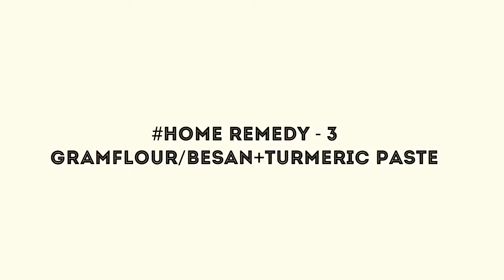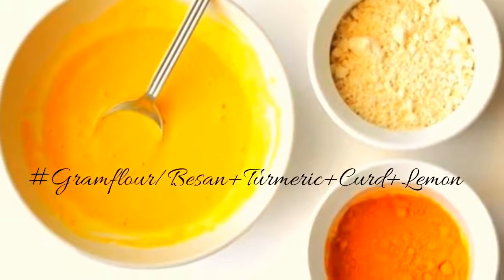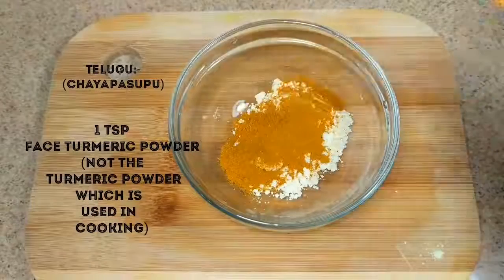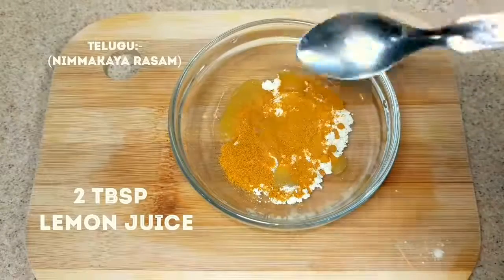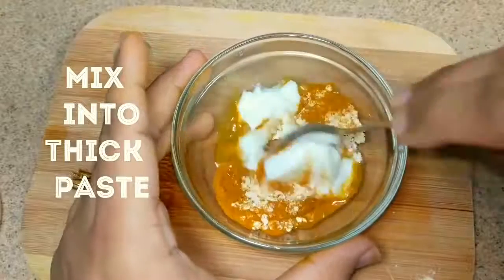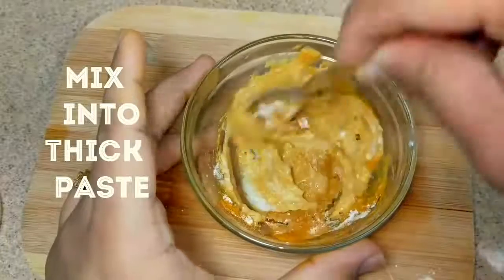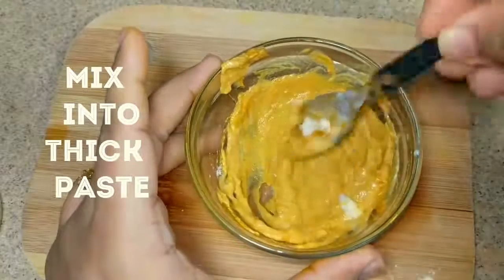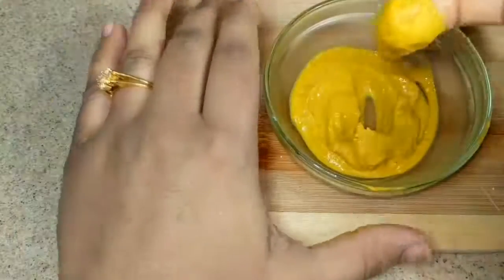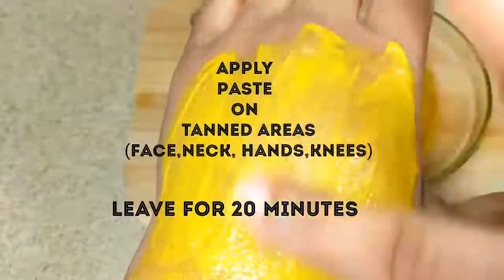Another effective home remedy for tanned skin is gram flour turmeric paste. This is one of the effective old age home remedies to remove tan which works like magic. For making this, add 2 tablespoons of gram flour, 1 teaspoon of turmeric powder, 2 tablespoons of lemon juice and finally add 2 tablespoons of curd, and mix them to get a thick paste. Apply this mixture on the tanned areas and leave for 20 minutes, then wash it with cold water.